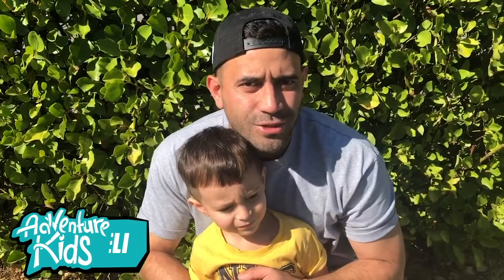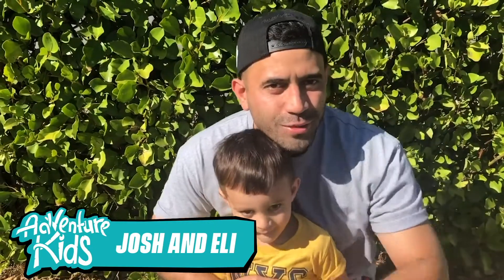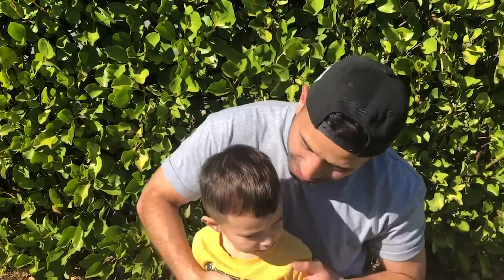Welcome everybody to Bored and Busters with Uncle Josh. This is Eli. Say hi, Eli. Hi. What we're gonna be doing today is the Adventure Warrior obstacle course. Are you ready? Eli, are you ready? Yes. Let's go.